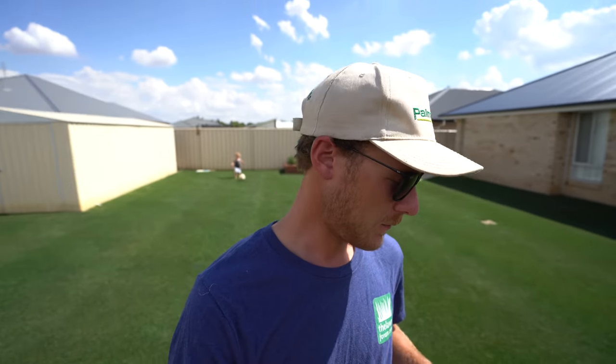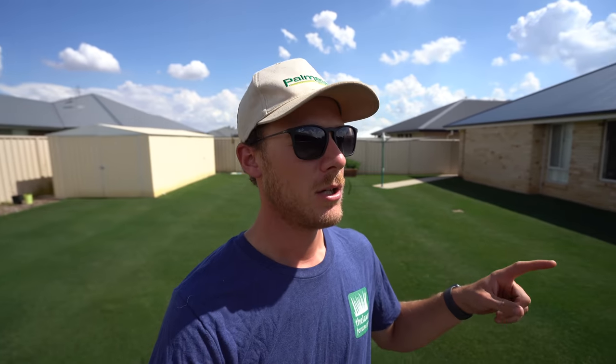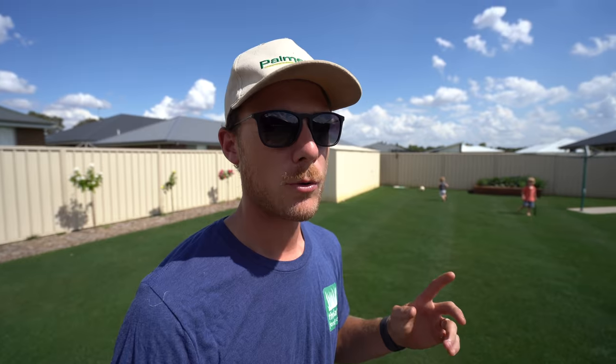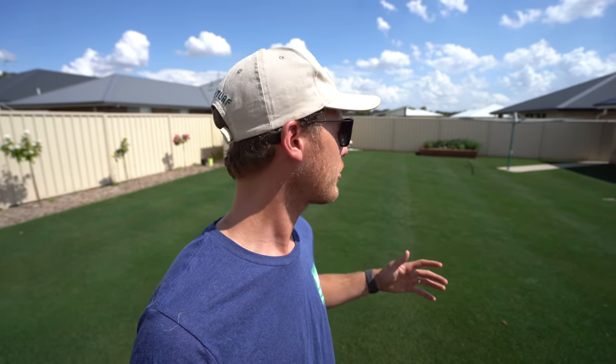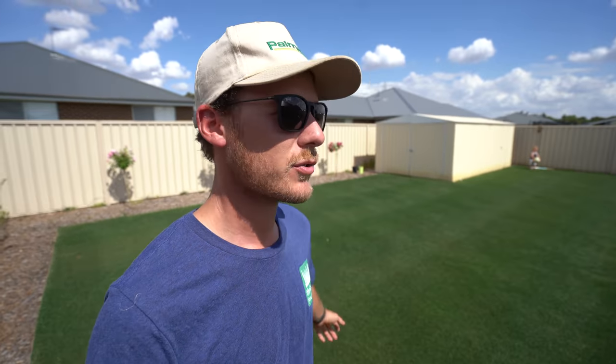Yo mate, what up, welcome to another lawn tip vid. Alrighty, so today we are bringing down the height of cut on my lawn from 18mm down to about 12mm, which for you American guys is around about just below an inch. I'm going to bring it down because the disease is gone as you can see and it's just ready.